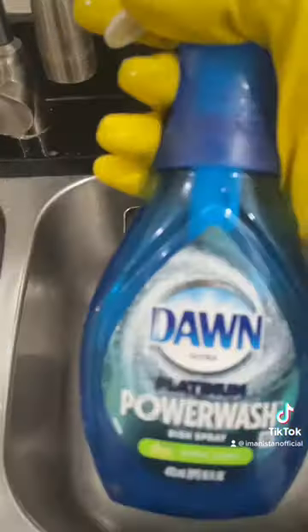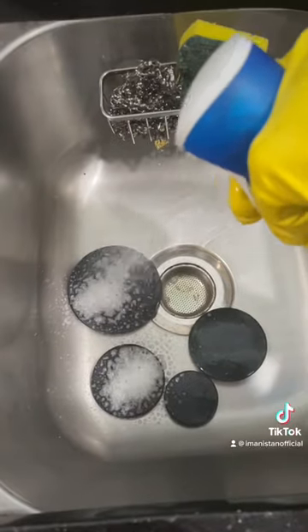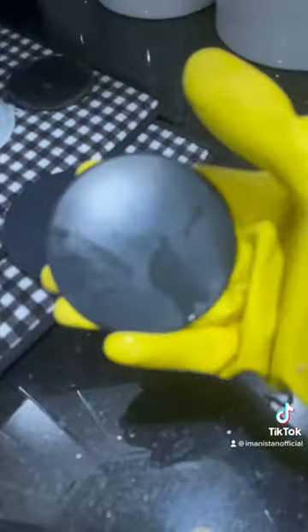This is what it looks like afterwards. Give it a spritz of Dawn Power Wash and scrub them all down really nicely to finish the job. It's that quick and easy to remove those stubborn stains.